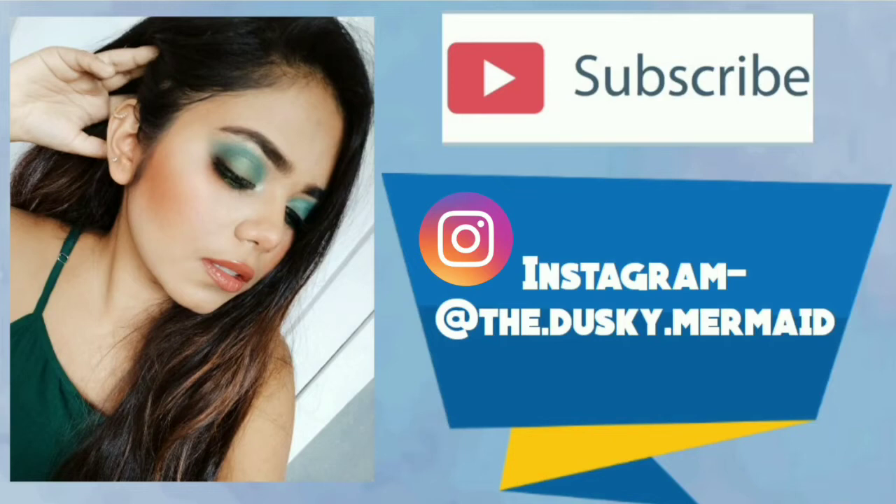That's all for today's video! If you liked this video, please give it a big thumbs up and subscribe to my channel if you haven't already. Please follow me on Instagram — my handle is The Dusky Mermaid. Hit the bell icon next to the subscribe button and you'll be notified whenever I post a video. I'll see you guys next time — bye bye!